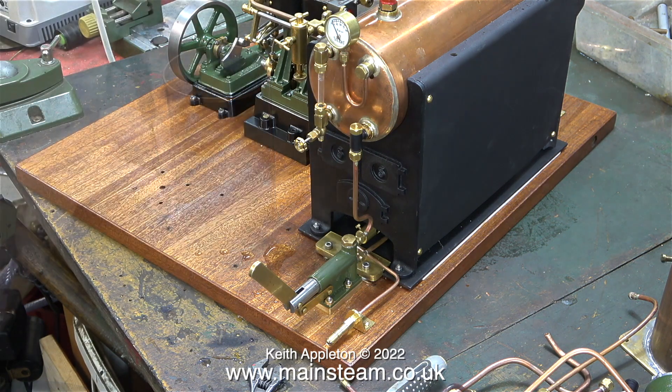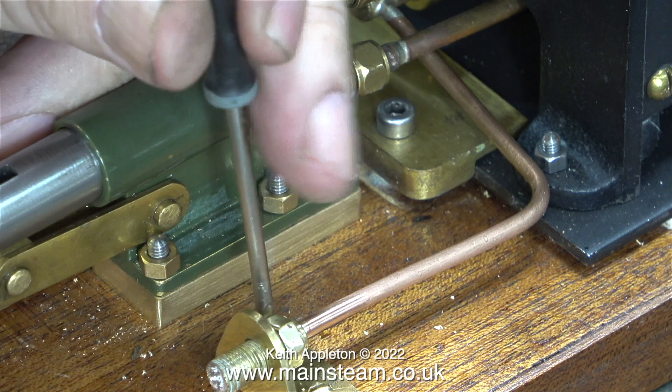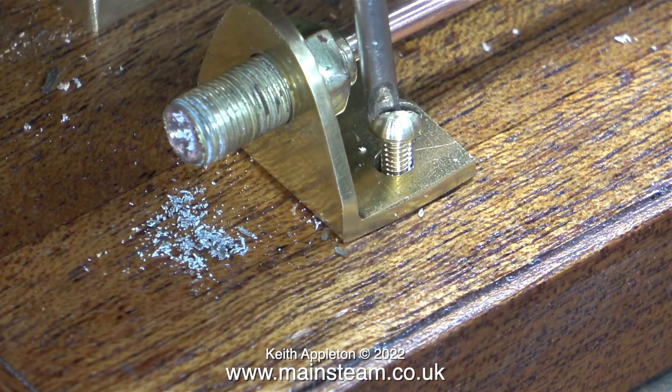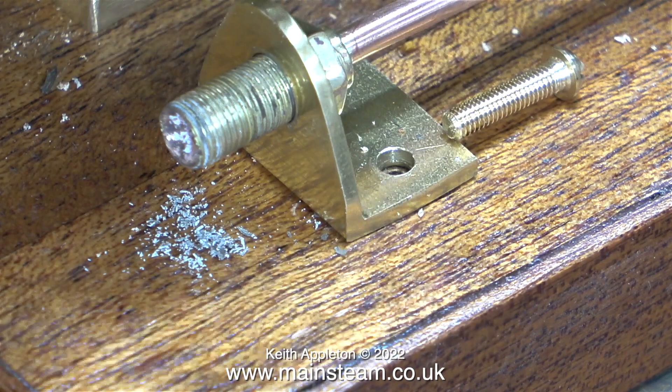There are only two more pipes left to remove: the one from the hand pump's outlet to the inlet of the check valve, and the most fiddly part — the bracket supporting the gas pipe to the burner. You can clearly see damage to the head of the brass machine screw; that's because I had to put a lot of pressure on it to thread the hole and the screwdriver was a bit too small.